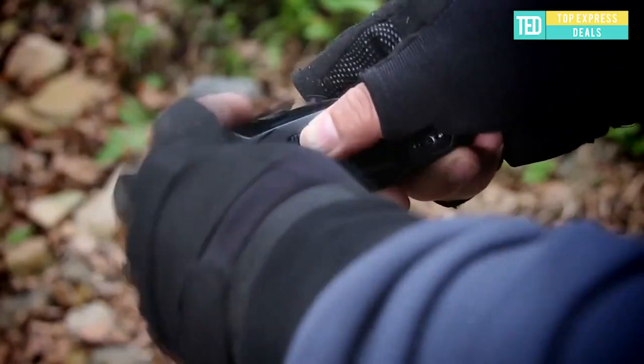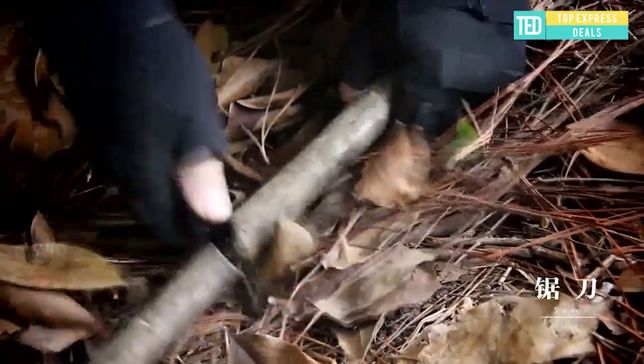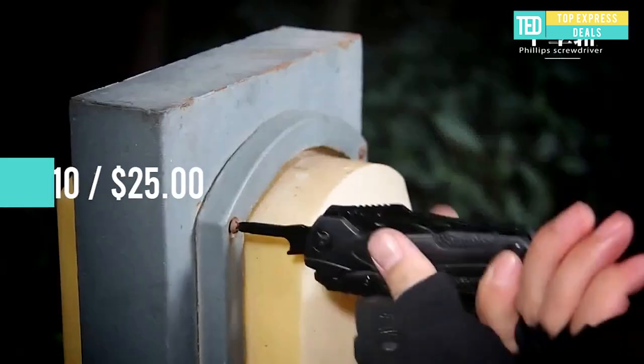Additional tools include an awl, scraper, threader, saw, Phillips screwdriver, bottle opener, can opener, flat screwdriver, and knife.